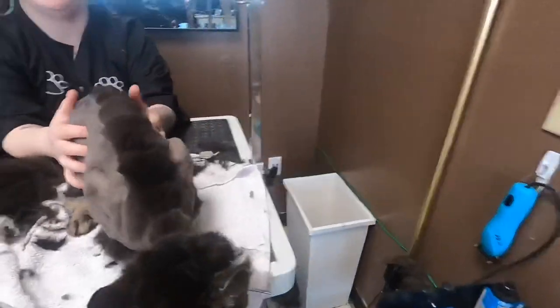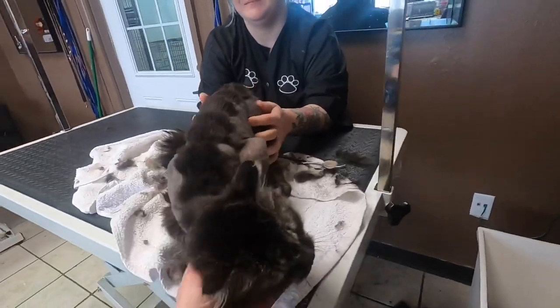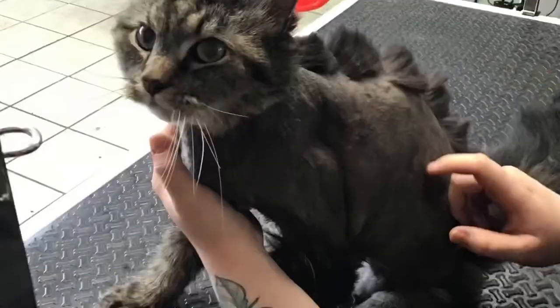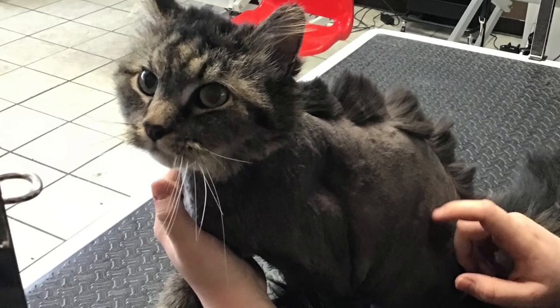What a good dinosaur. He was a good boy. And Cas did great today. Such a good boy.